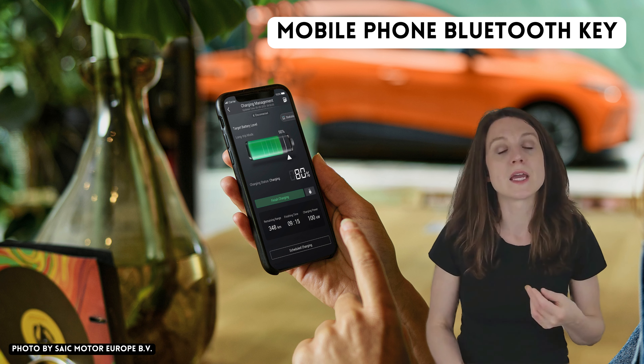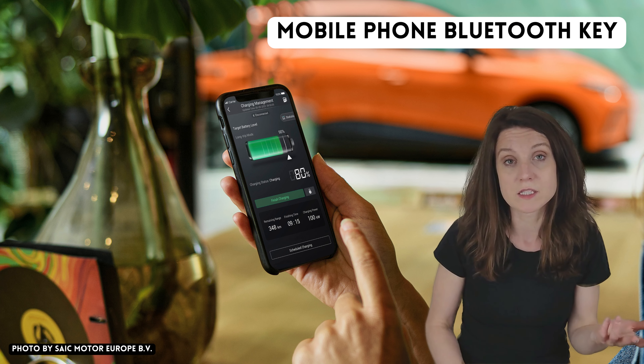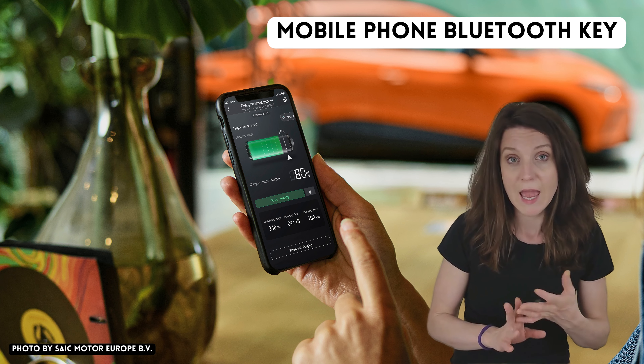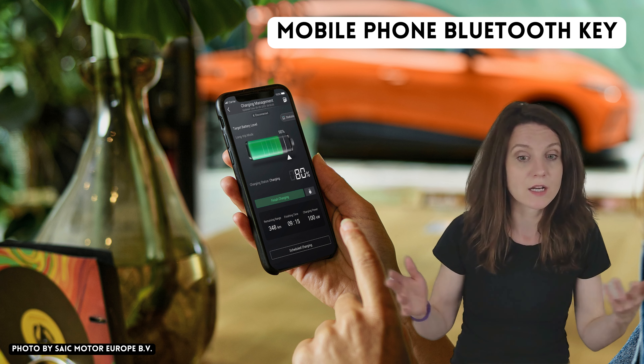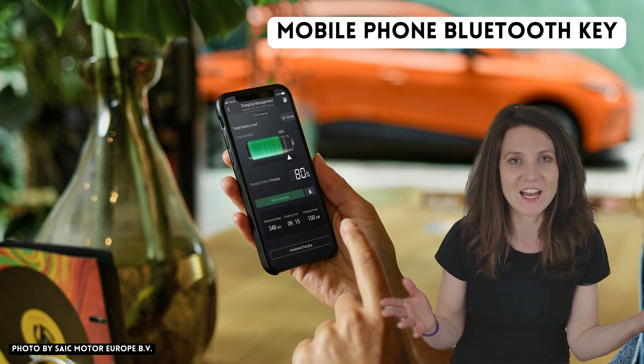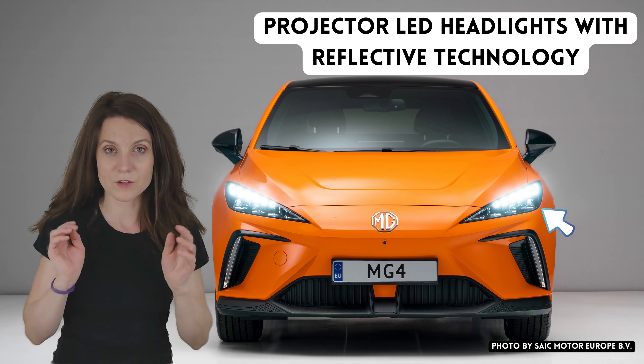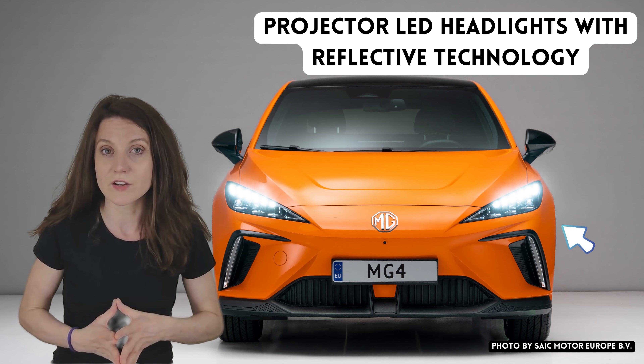If it works the way it's supposed to, it could be a nice feature. But honestly, I've never had it, never tried it, and never really missed it — I've never wished that I had it. So the fact that it's not in the SE doesn't bother me at all.